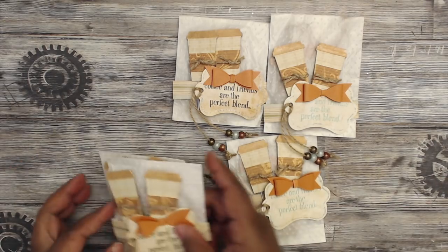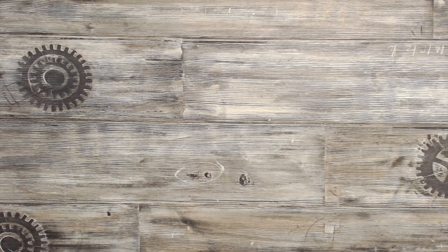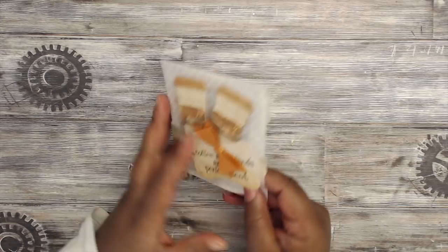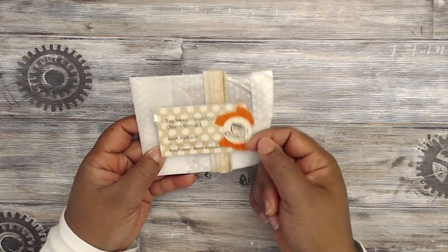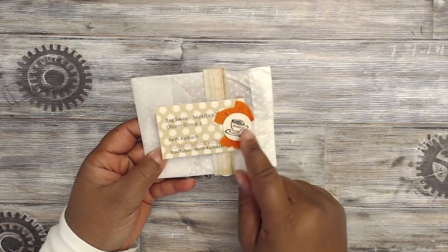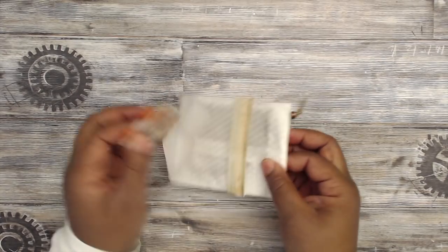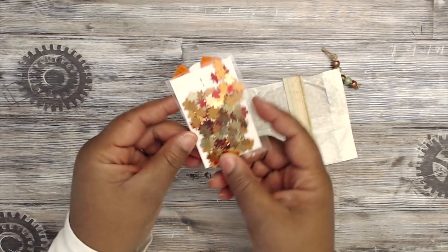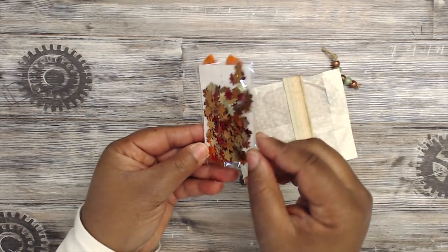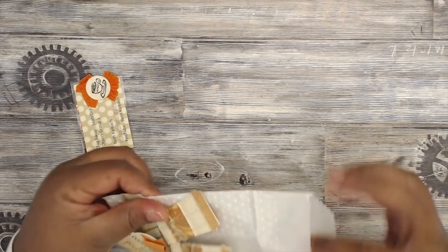That's like a three-in-one type thing here, so thank you so much Beth. Beth was so kind as to make me one as well — here it is. She's embossed her bag, here's her information on the back, and here's a cute decorative embellishment with the coffee theme. She's also included some goodies for everyone — some fall confetti, gotta love that, really cute.